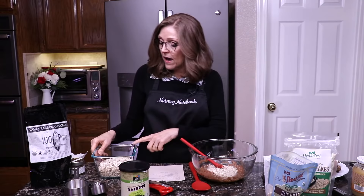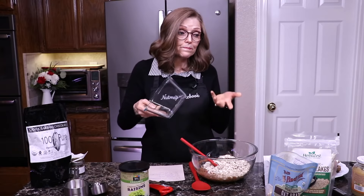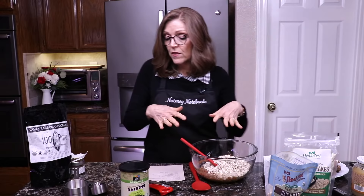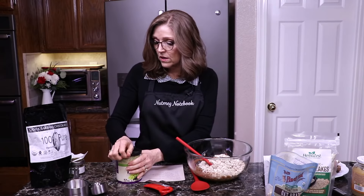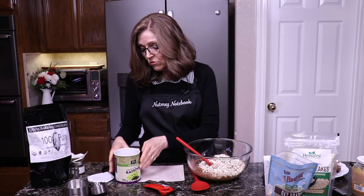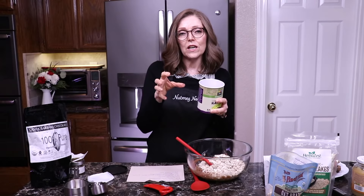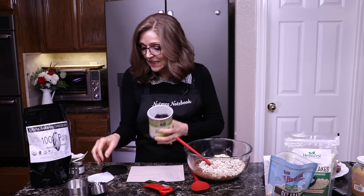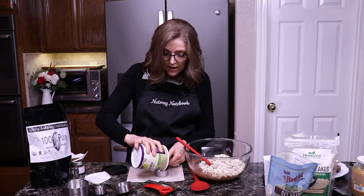Then I have two and a half cups of rolled oats and I'm going to put those in. If I need more — because sometimes the bananas are a little different in size and make the batter a little more wet — I'll add more oats. Then I'm going to add some raisins. I usually like the golden raisins, but today I'm using the darker raisins because I also have the chocolate chips, and it just makes me think there are more chocolate chips in them. I'm looking for my quarter cup here — these are organic raisins from Whole Foods.